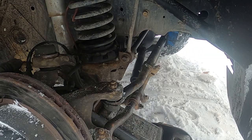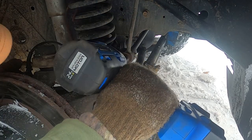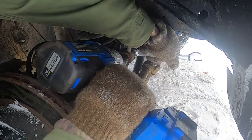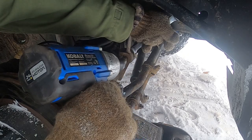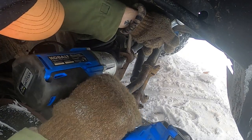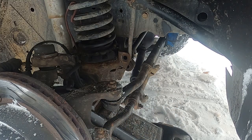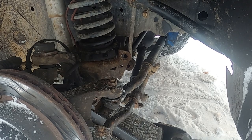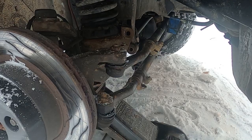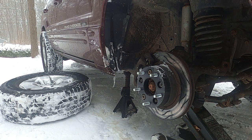First thing you've got to do is pop your wheel off and then remove your sway bar. On a WJ it's going to be a 15 mil and an 18 mil. Now go ahead and jack that axle way up. Support the body with the jack stand and let that axle fall a bit.